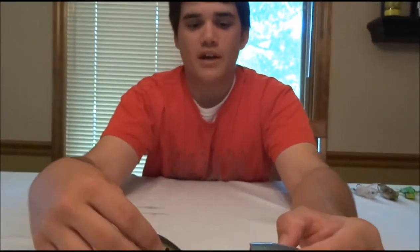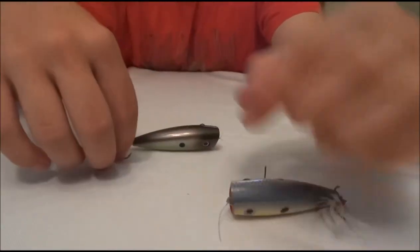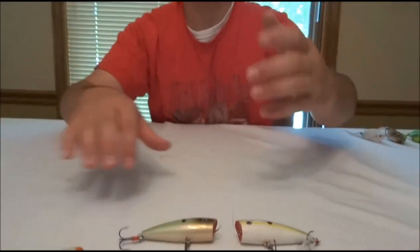I like to throw this with monofilament line, probably 17 pound mono. I like throwing a glass rod. Most people I don't see throwing a glass rod with top water poppers like this, but I like a glass rod because you don't jerk the treble hooks out of the bass's mouth like you would with a crankbait. You can't walk the dog very well with a glass rod though because it's kind of soft.